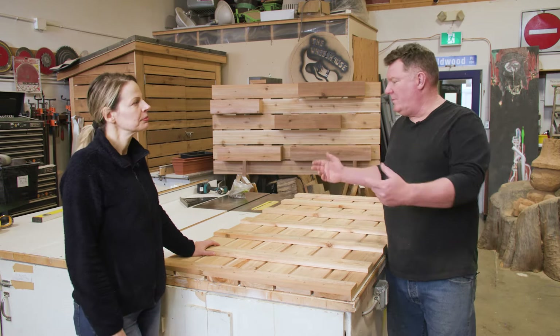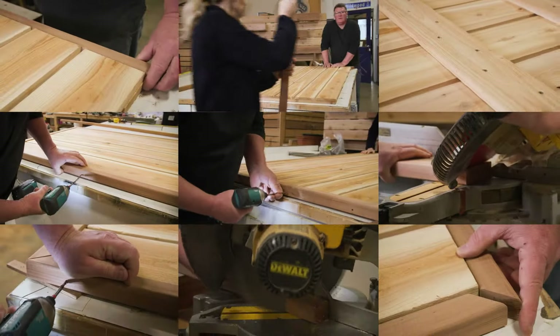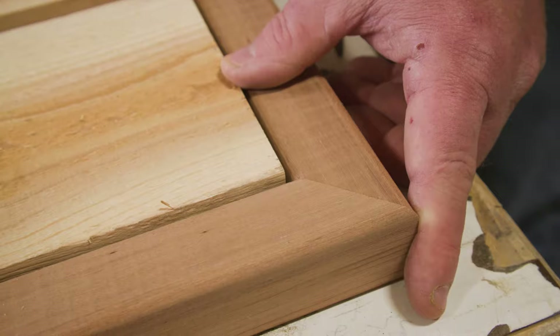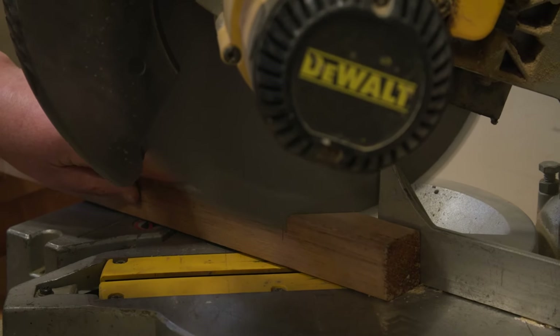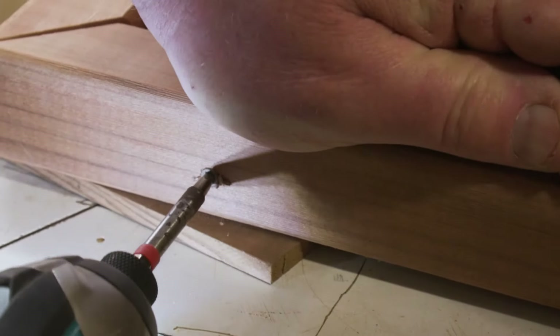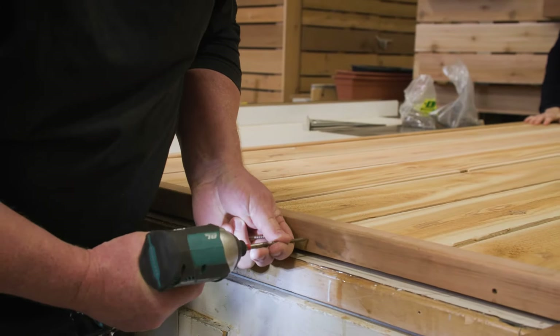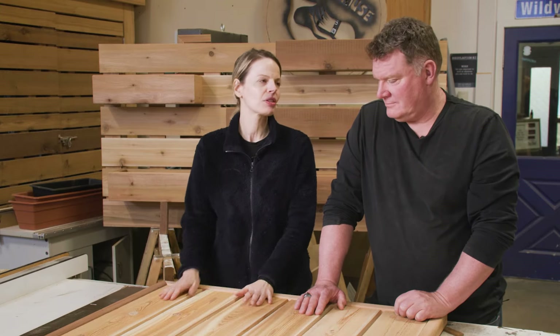So what's the next step? Next step is to flip it over and then we're going to apply an optional 2x2 frame. And for more detailed instructions you can go to realcedar.com for free downloadable building plans. It's coming along beautifully and I just love the tonal range of cedar. We've got some nice warm browns, some nice honey hues, and the texture looks gorgeous too.